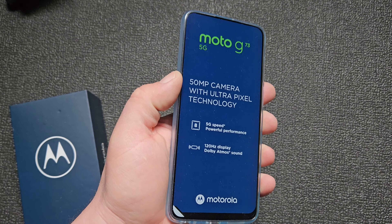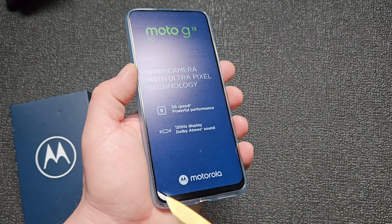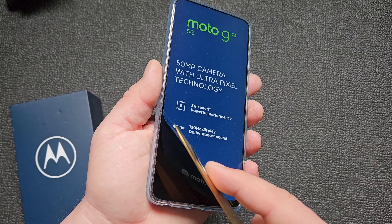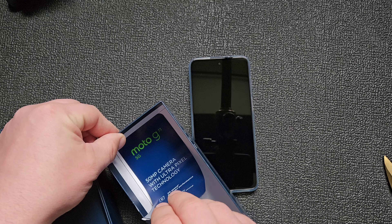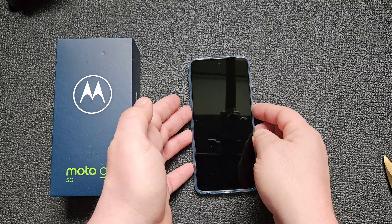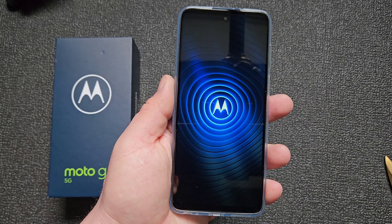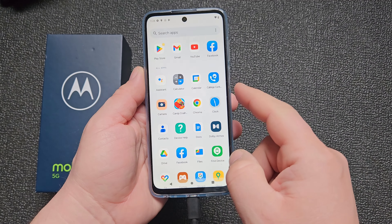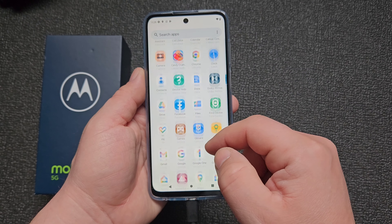Let's take the plastic off — satisfaction! Powering on. Hello — Moto. Okay, so this is how the original wallpaper looks like. We have some Candy Crush games — I didn't install anything. Yeah, there is a little bit of bloatware, just a tiny bit.